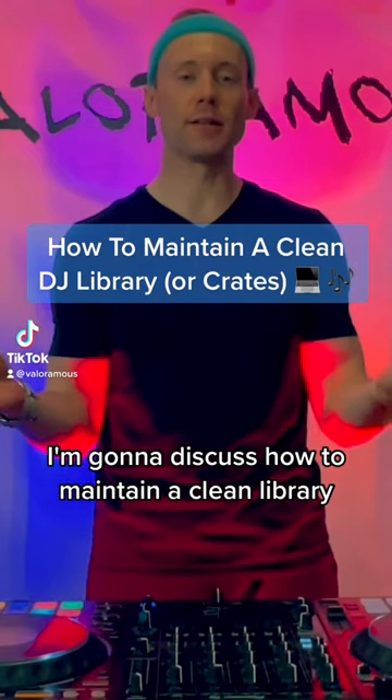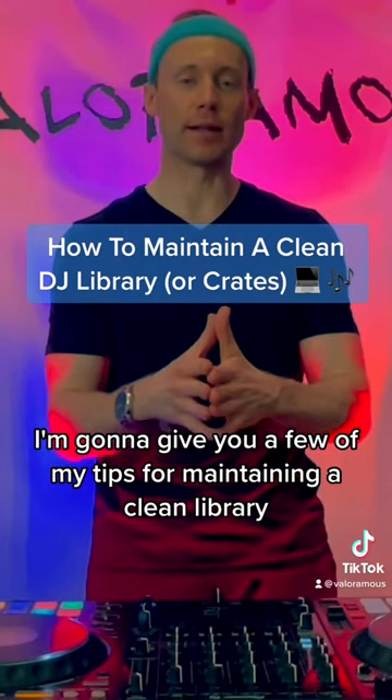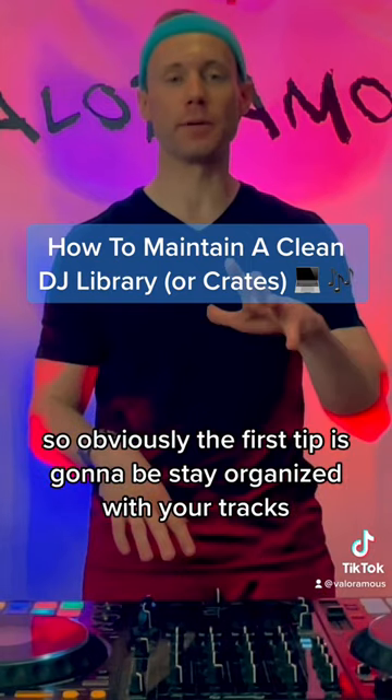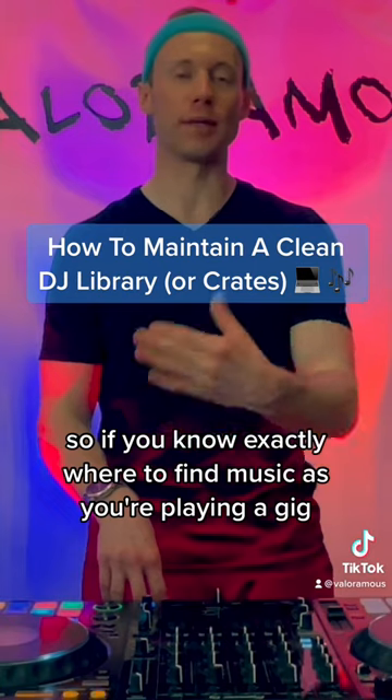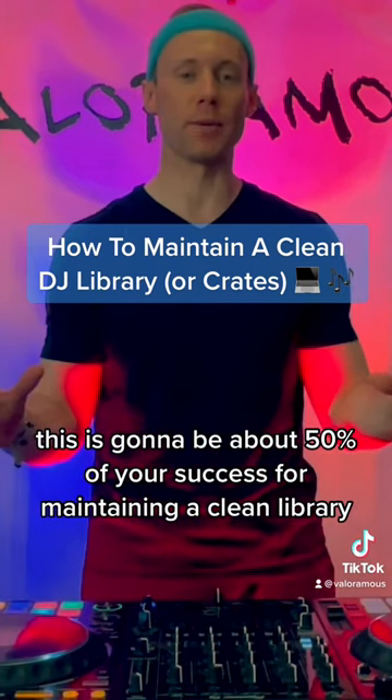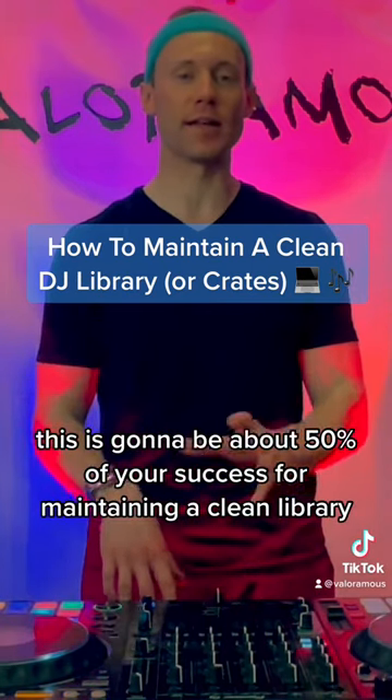I want to discuss how to maintain a clean library, and I'm going to give you a few of my tips for maintaining a clean library. So obviously the first tip is going to be to stay organized with your tracks. If you know exactly where to find music as you're playing a gig, this is going to be about 50% of your success for maintaining a clean library.